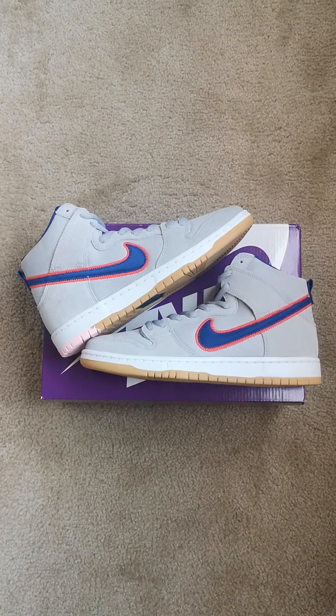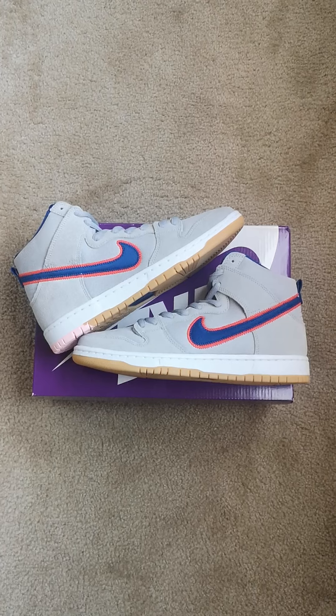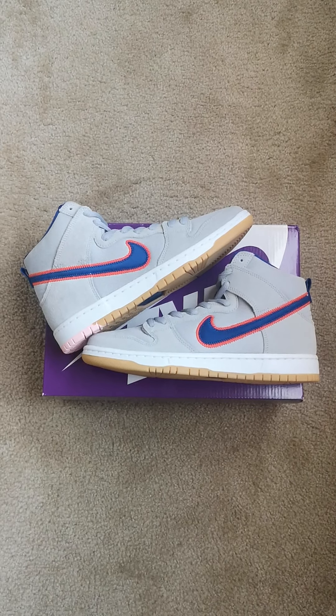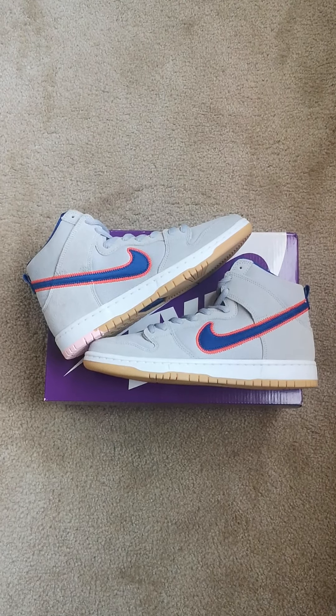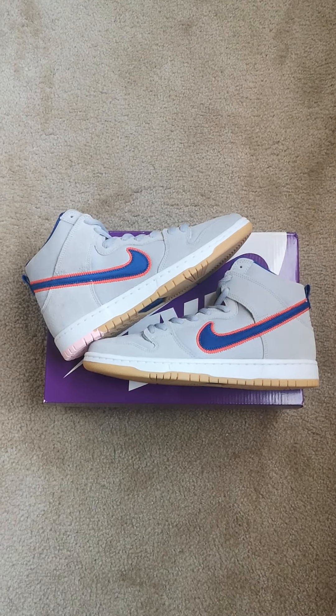Follow me on Instagram at CZLCLC — you can shop me on Instagram too, just DM me. Follow me on TikTok at CZLCLC. Shoutout to my 60 subscribers, thank you for all the support. We're on the road to 1K subscribers and monetization — let's keep it going. That's today's pickup, I'm out.